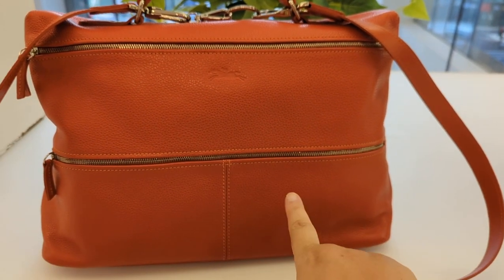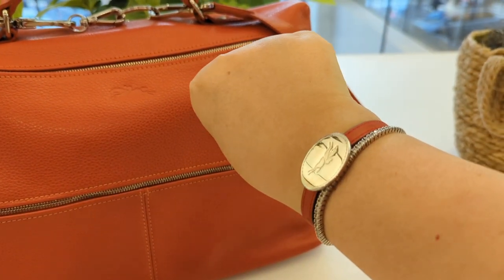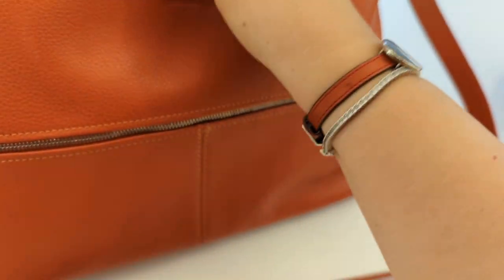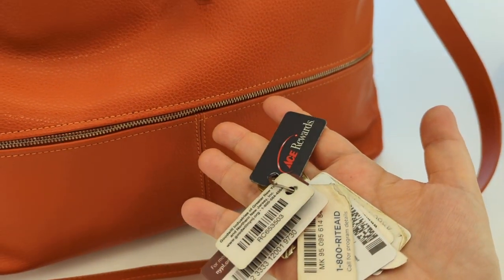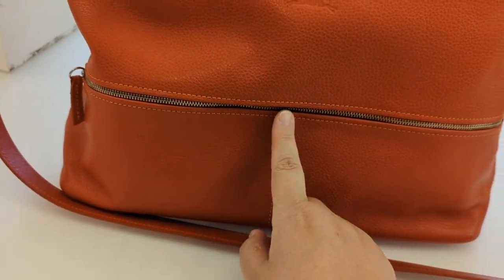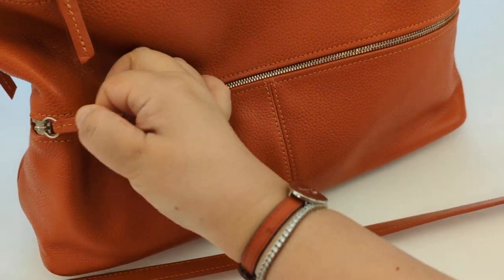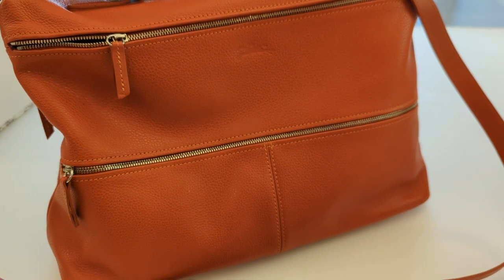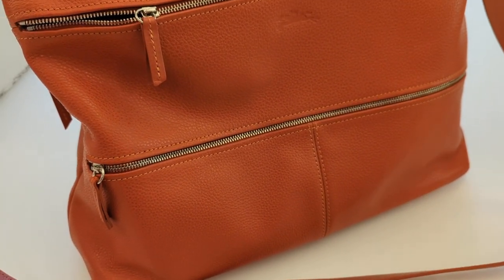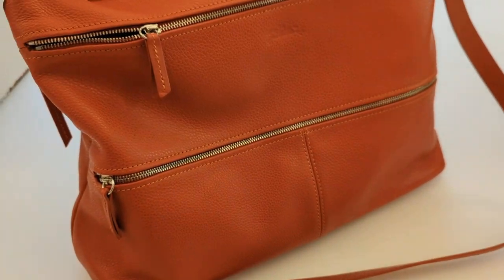There are like three zippered compartments here. I'm holding my keys for easy access. There's like a sewn section right here. I hold my care booklet in there, and it says this is a calfskin. This was made when the Fulonet line was made out of calfskin instead of cowhide that it is today. So this is a calfskin Fulonet.